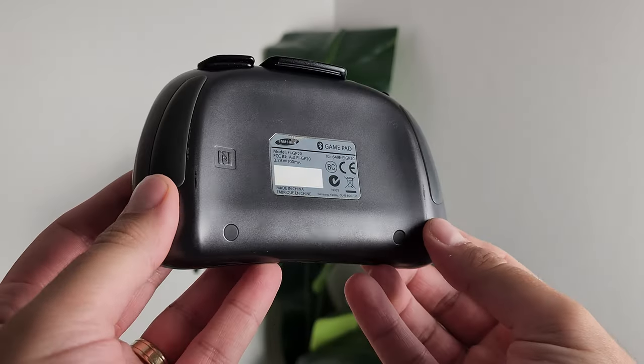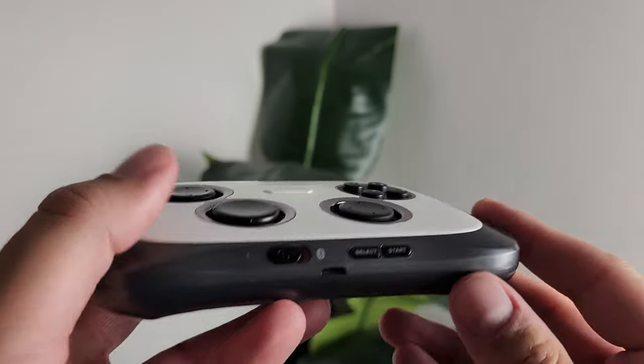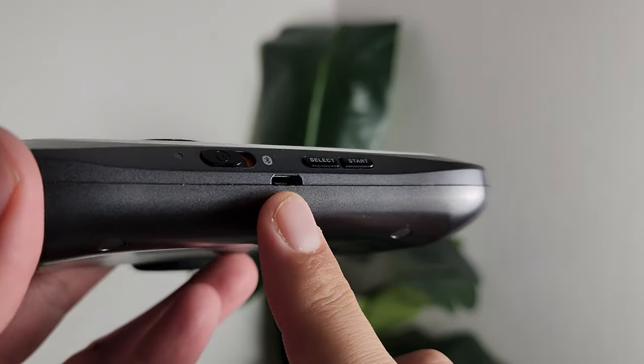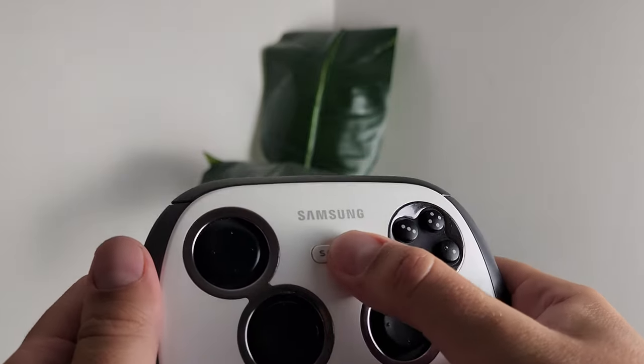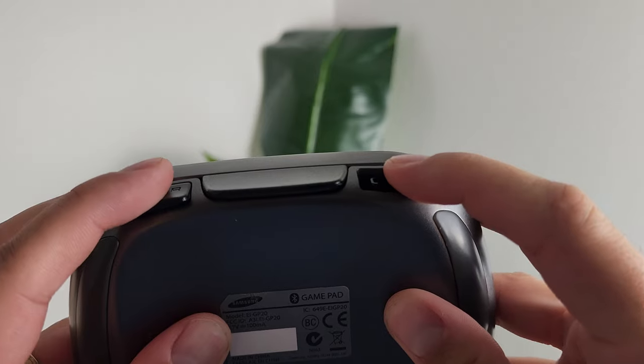Flipping to the back, you can see nice grips that give it a really ergonomic, comfortable feel. On the bottom you have your start and select buttons, as well as an unfortunately micro USB charging connection — though of course being 2013, that was the standard. Working back around the device, there's also the S console button. I have no idea what it does now; I remember it launching some kind of gaming-related software back with the S4 and Note 3 launches that year, but right now it does nothing.